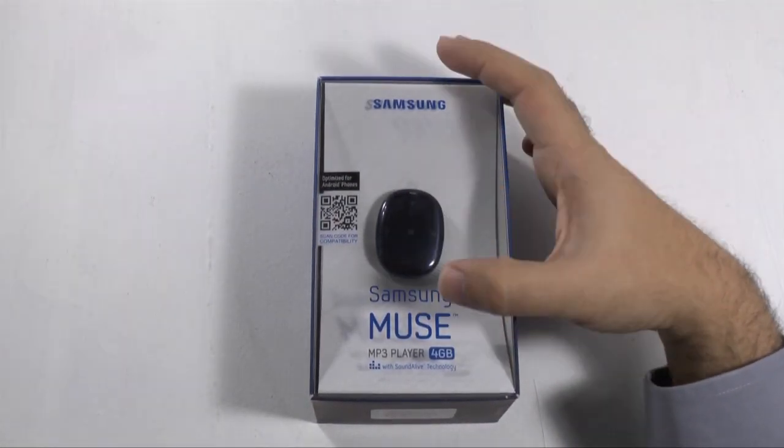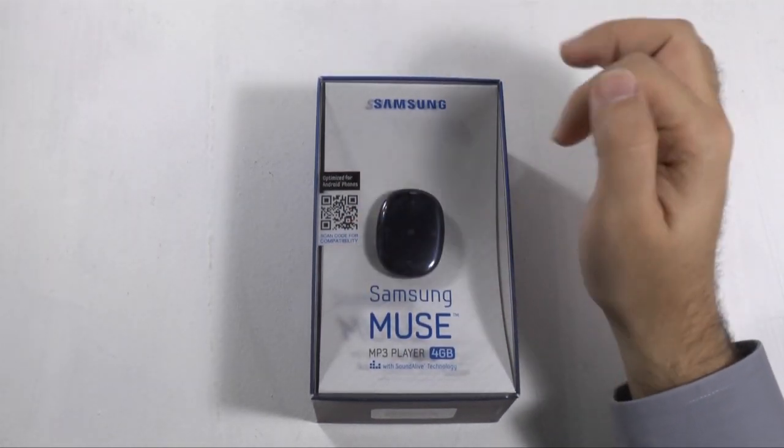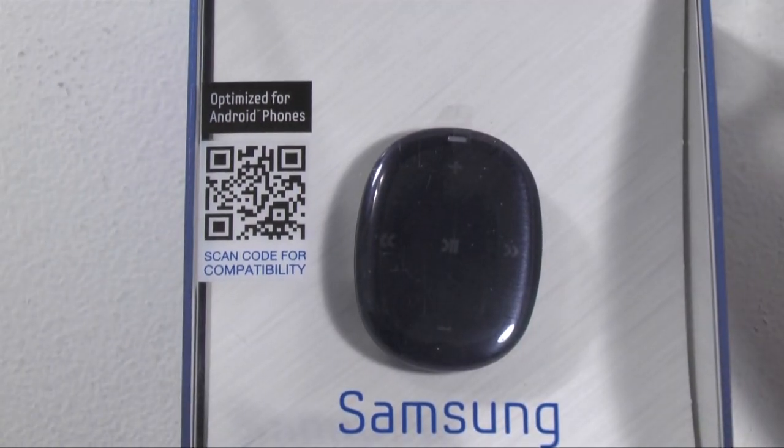So the Muse is an MP3 player. It has 4 gigs of storage, it has Soundalive built into it, and it has a QR scanner that you can scan to get the app for Android phones.